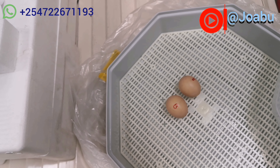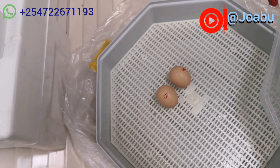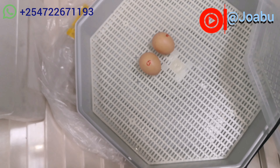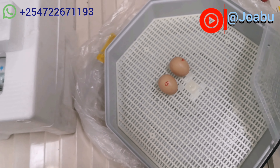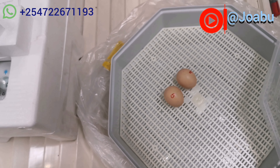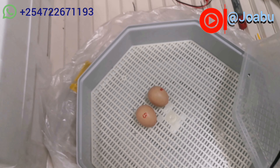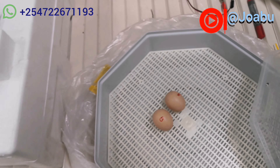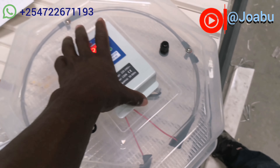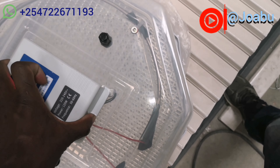The eggs to be incubated must be fertile, and you are supposed to mark them on both sides — 180 degrees — just the way shown here. This is how you place them on the mesh plate. The marks are supposed to be all uniform at any given point.